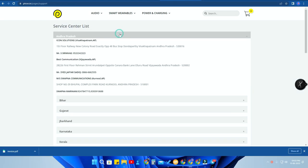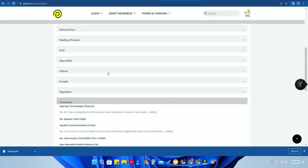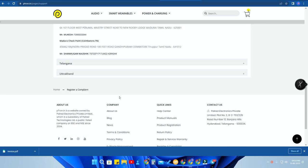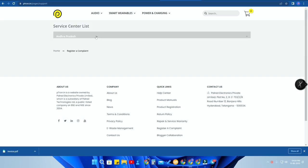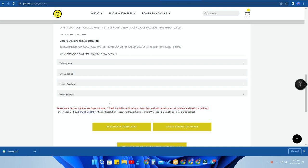Once you click 'Register a Complaint', you'll get a service center list. Service centers are available in many states — for example, Andhra Pradesh, Bihar, Tamil Nadu, and more. I'm from Chennai, so in Chennai the pTron earbuds can be serviced at the West Mambalam area. In Tamil Nadu, Trichy, Madurai, and Coimbatore districts also have service centers. There are contact numbers listed so you can directly call and clear your doubts.